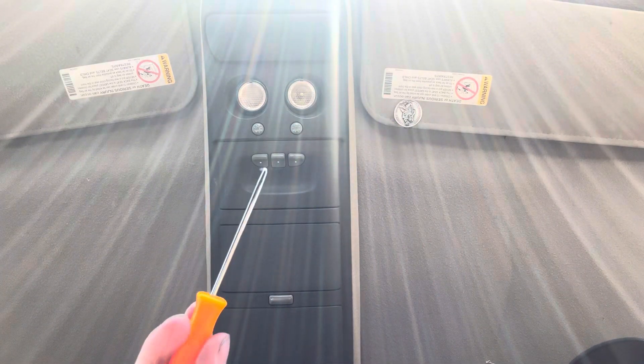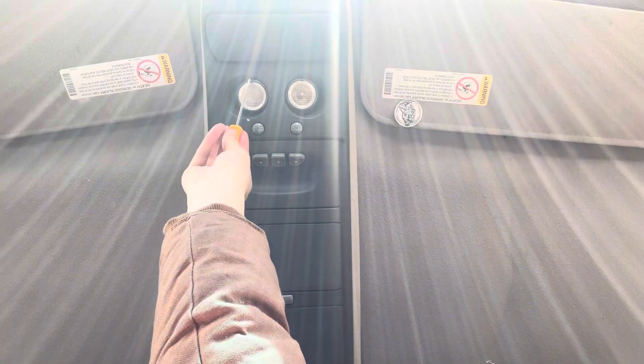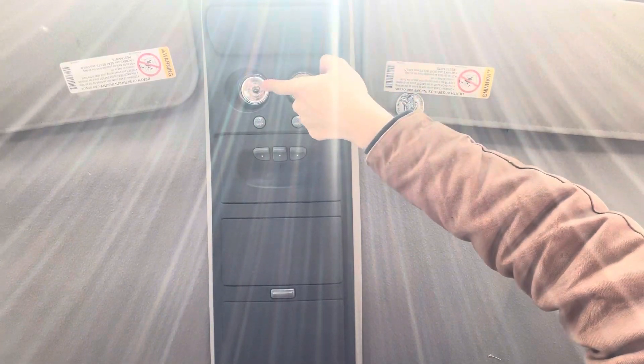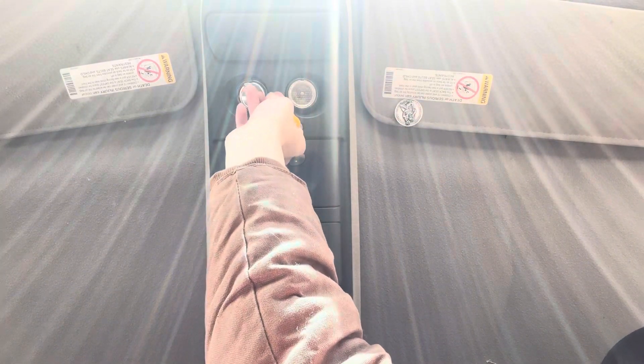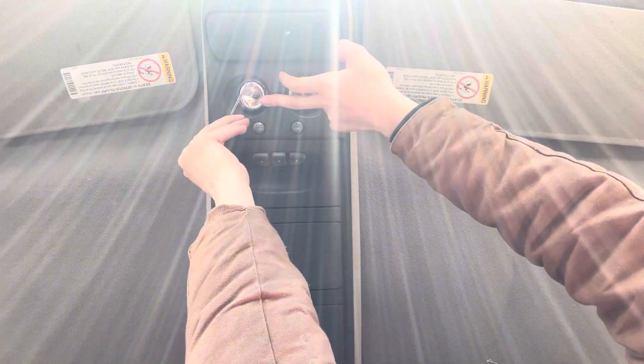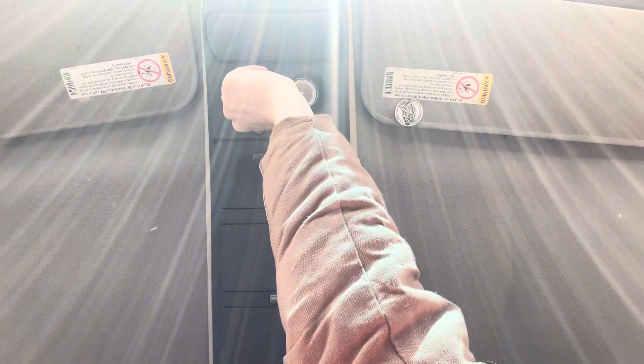So I'm going to show you how to replace the bulb in an overhead console. You have to get one of these little pick things and you see that little notch up there — you'll end up kind of prying that in there a little bit until you get it to pop out. Then see this little reflector metal piece, you'll grab it and kind of just mess with it until you can actually pull it out of here, and then you'll grab the bulb out of there.